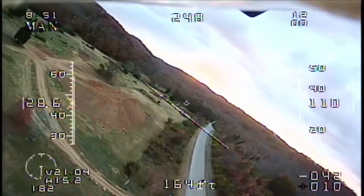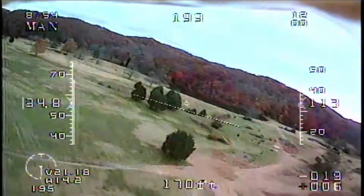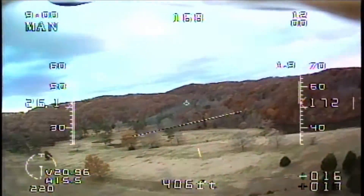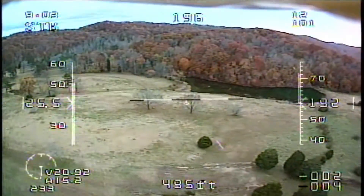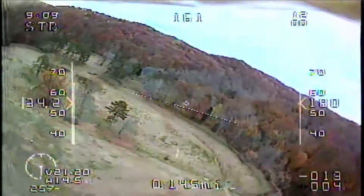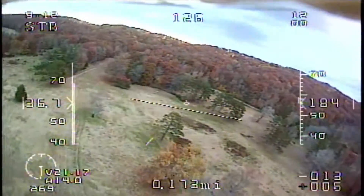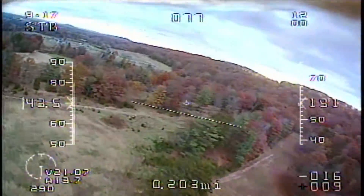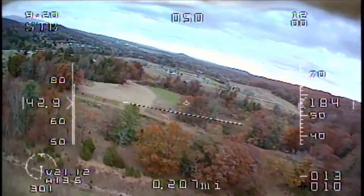I've flown multiple different autopilot systems and when this came out I did everything possible to contact the manufacturer, see where to get one, how to get one, and if they had it in the U.S. already. This autopilot is amazing. Everything about it that I've messed with is years ahead of everything else. The only similar one in simplicity would be the FY41AP, but I pulled away from that because there were tons of reviews and people having issues with it.